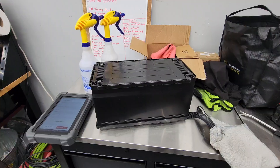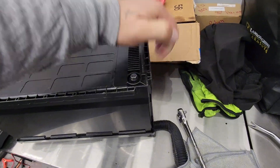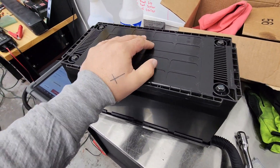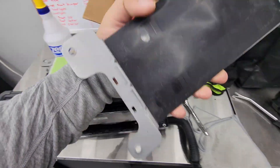Alright, so bad news: the switch inside will not connect to the terminals. Should have checked that before I put it back together. We have to take it apart again. The lid came off, this can come off too.